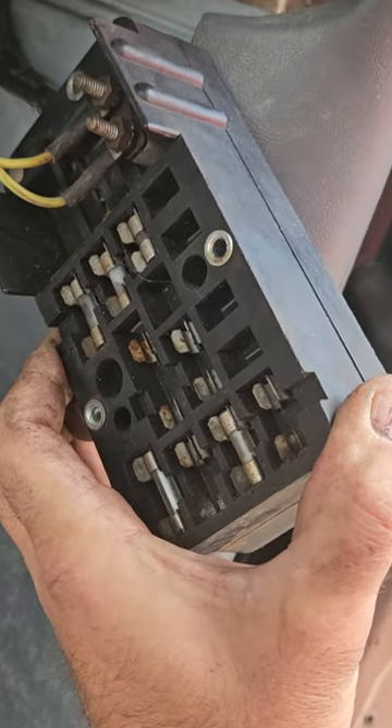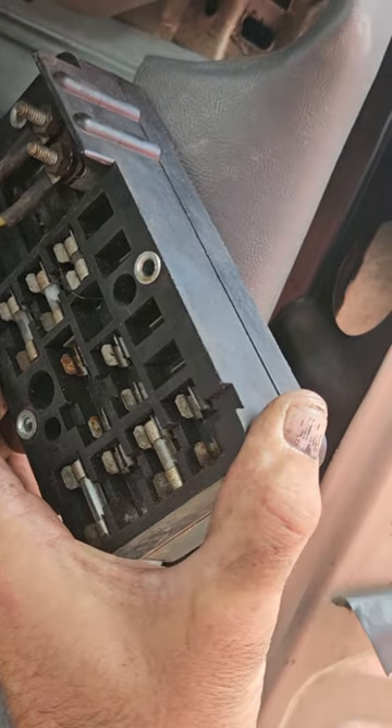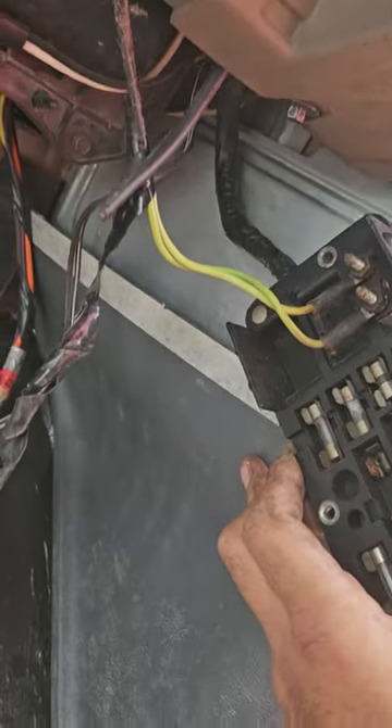I'm mounting an F500. This is a 71 Ford wire harness — it's out of an F500, but a 71 pickup will be pretty similar.